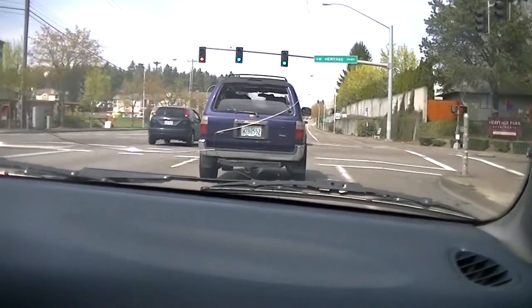Those are so bright - I got that JDM look.